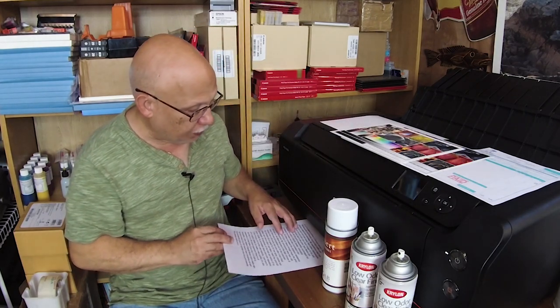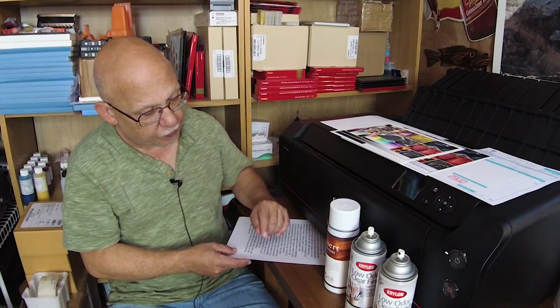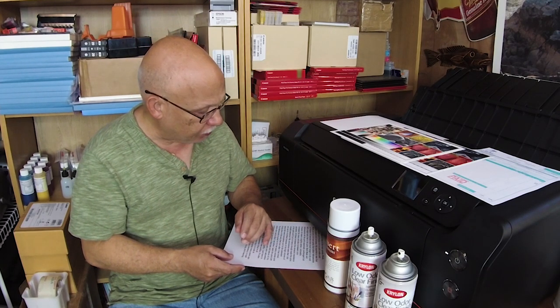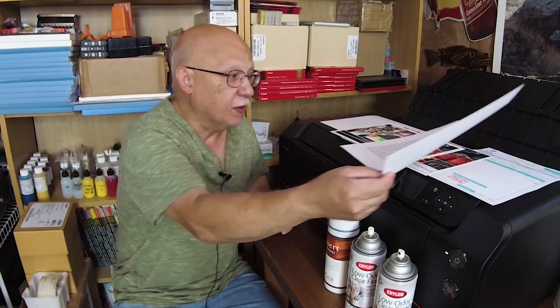My plan is to order from those three companies. I'll check if Moab has a matching spray for matte material, get some Hanumule and Premier Art, and also look into whether Breathing Color has a spray. We may end up testing four types of spray across a whole range of tests. It will be somewhat difficult to show on video, but at least I can give my visual opinion on the results and how each spray can applies mechanically.